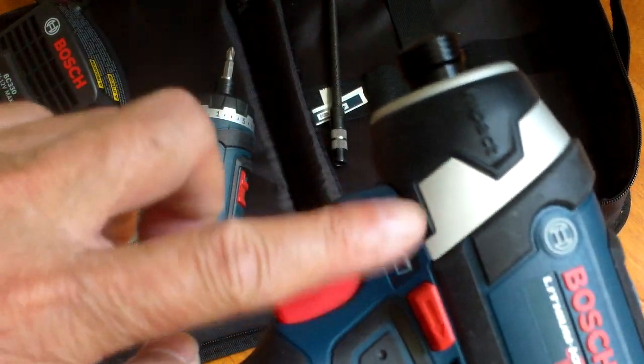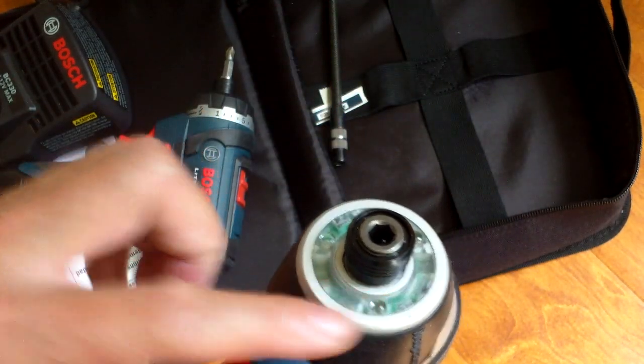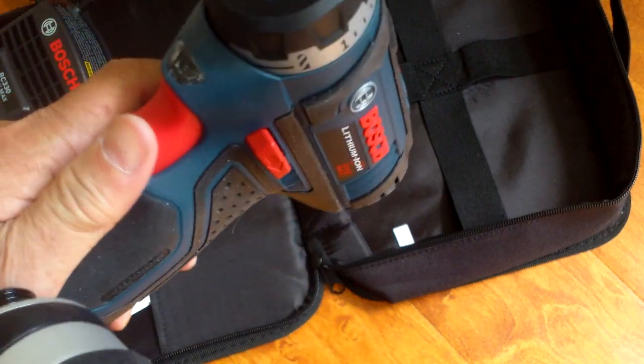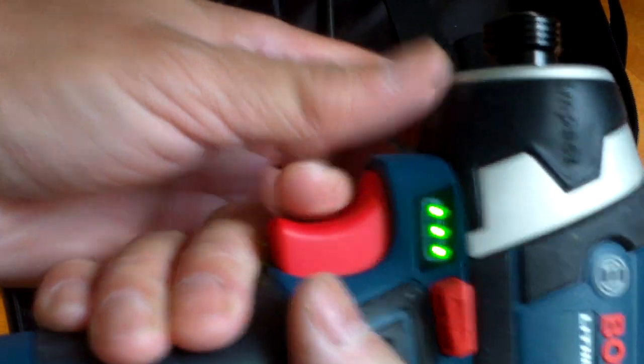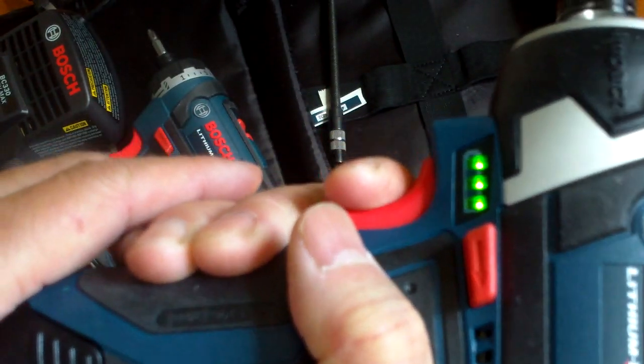This one has a battery gauge; the other one doesn't. This one also has three LED lights versus only one on the drill driver. Otherwise it looks pretty much the same and the speed you vary by the pull of the trigger.